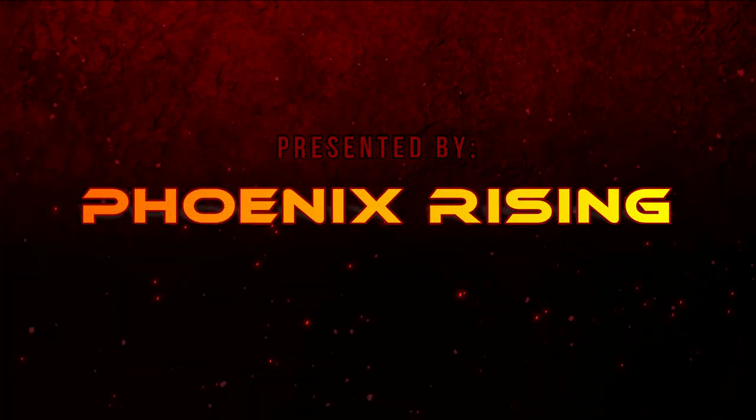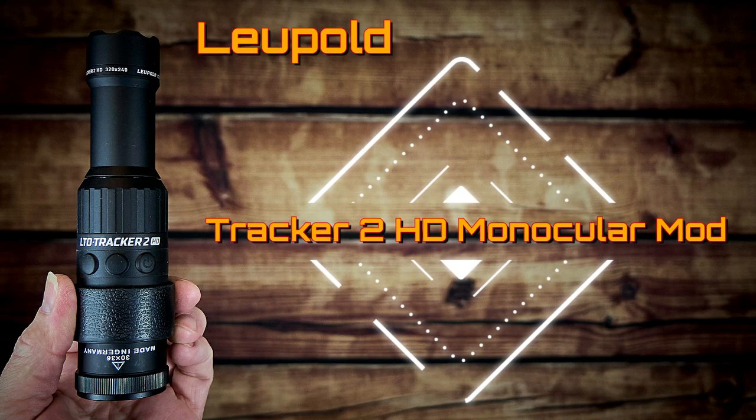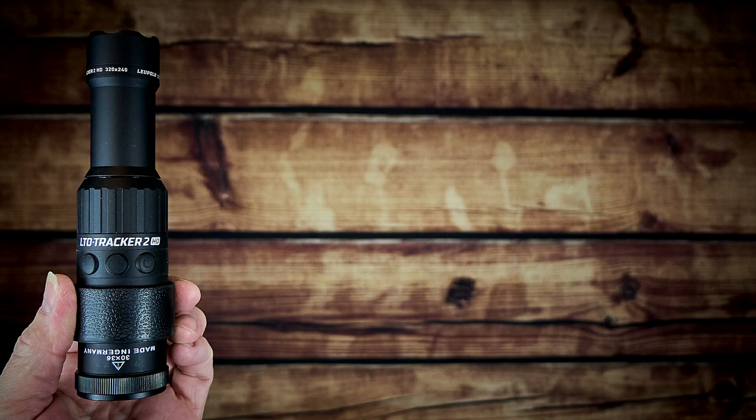Presented by Phoenix Rising. In this video we'll be showing you how to modify a Leupold Tracker 2 and make it into a thermal monocular.